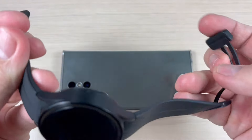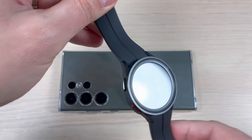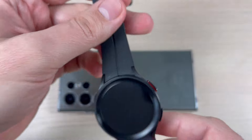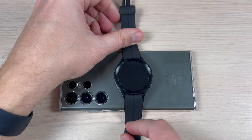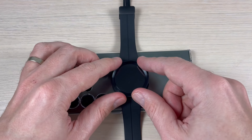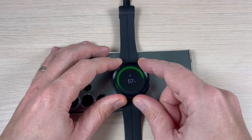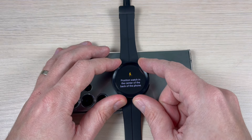It's a little difficult like this. Now let's put the watch on the back of my phone — and as you can see, nothing happens. Now let's push it, and as you can see now it's charging.